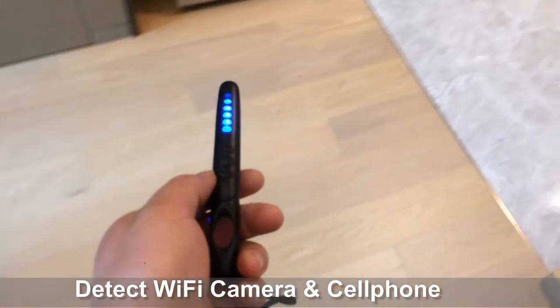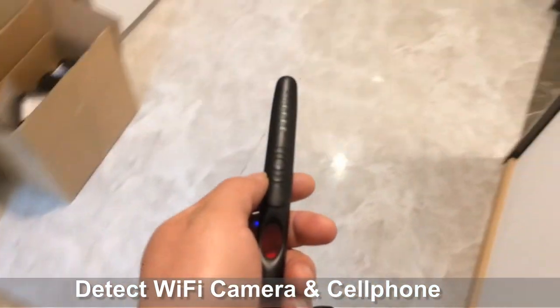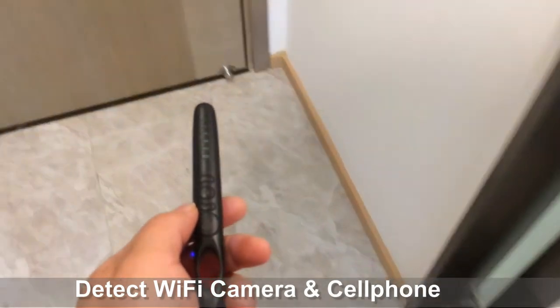It may produce a weak alarm when it picks up wireless signals from the environment. In this way it is easy to recognize spy cameras and cell phone bugs.